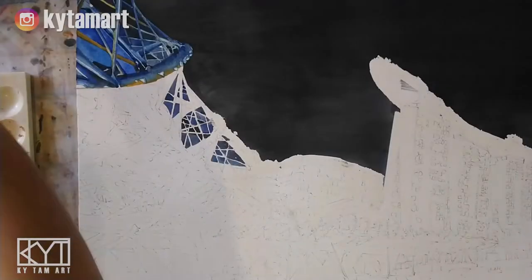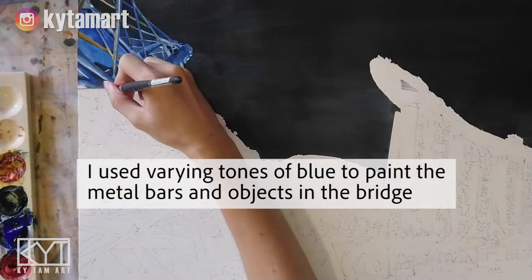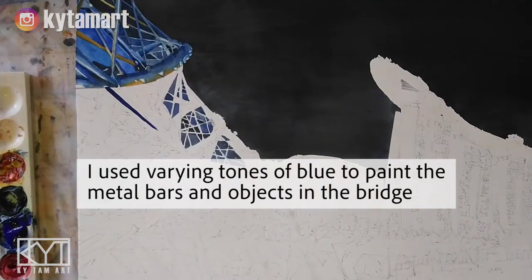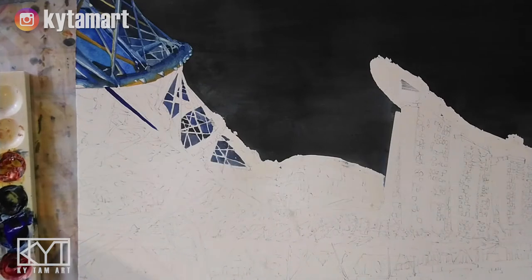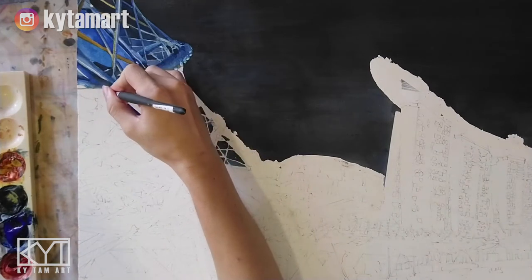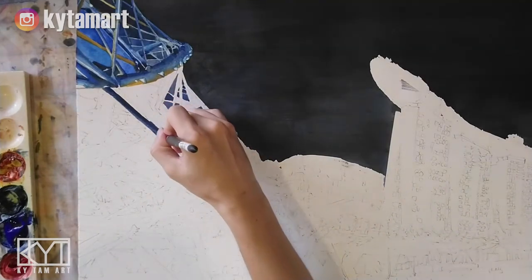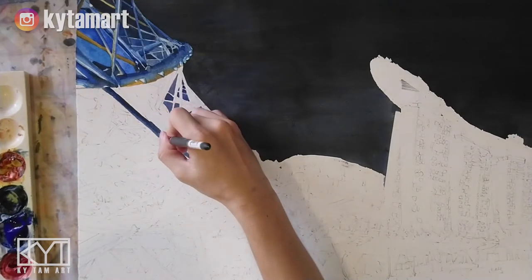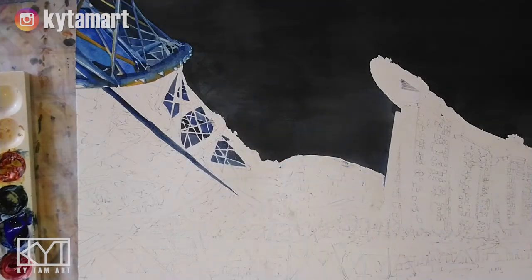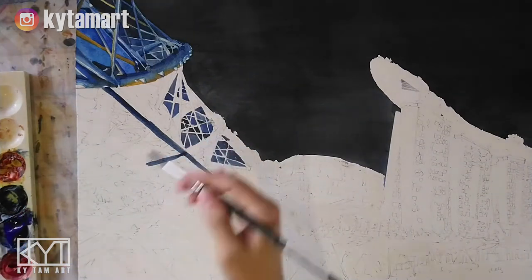Welcome to this new painting where we'll be painting different kinds of blue on this Helix Bridge. I use different tones of blue to paint the metal bars and objects on the bridge. This bridge is located near Marina Bay Sands in Singapore and has very intricate designs and metal bars forming patterns that mimic the DNA double helix structure.